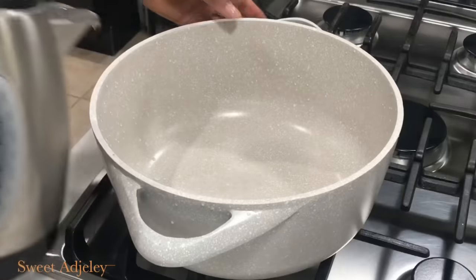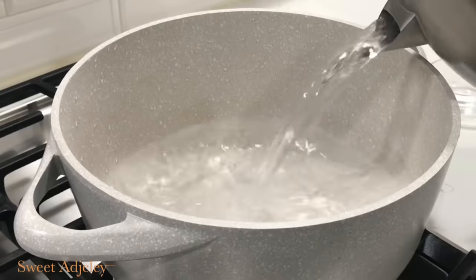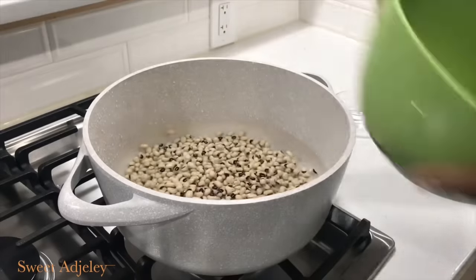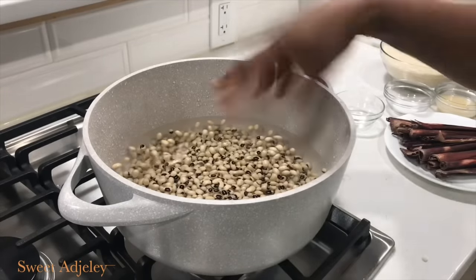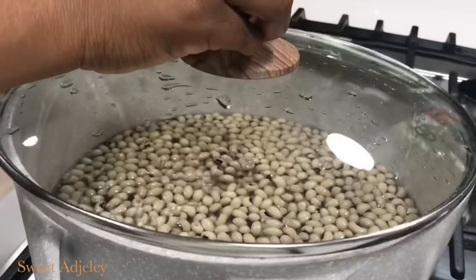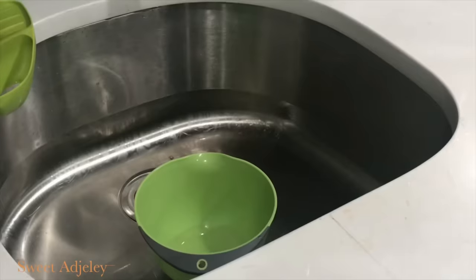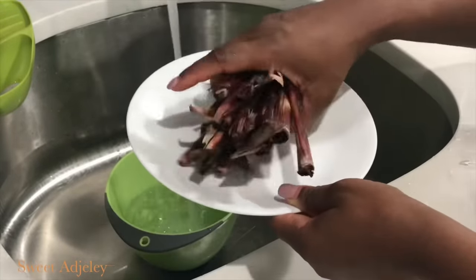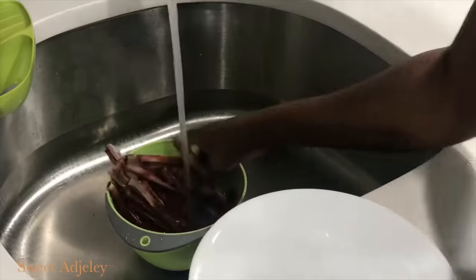Next I begin with hot water — you can choose to begin with cold if you like. That goes into our pot, then I add my beans and we're going to cook this until it is about 80 to 90 percent done. While that is going on, I'm going to prep my millet or watcha leaves.